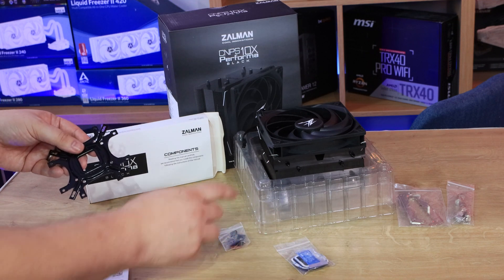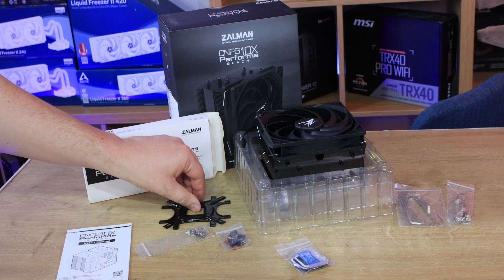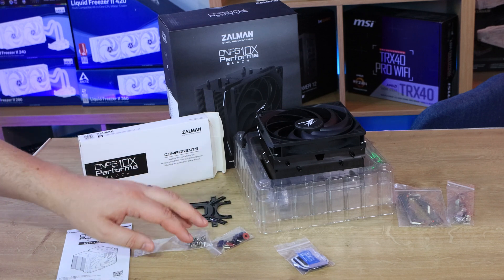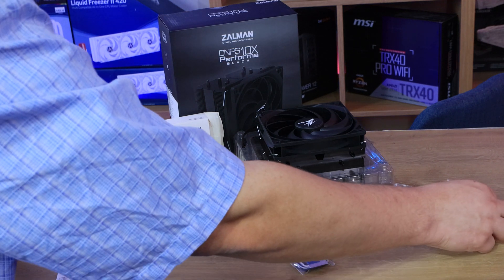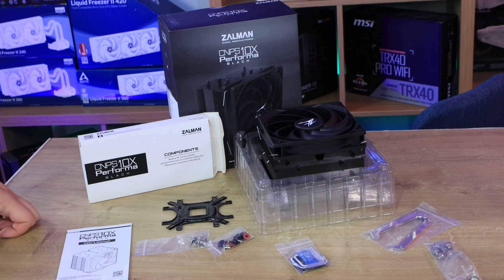It does come with thermal paste in the packet as well, which goes on the bottom of there. Then you've got all your different little clips and O-rings, as well as screws which you'll need to attach from the motherboard side, and brackets to screw it in.